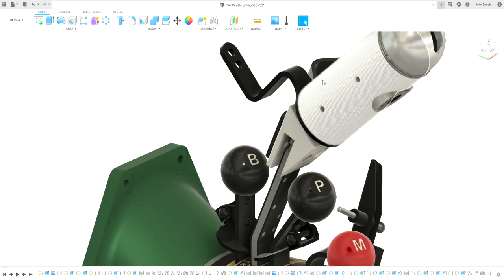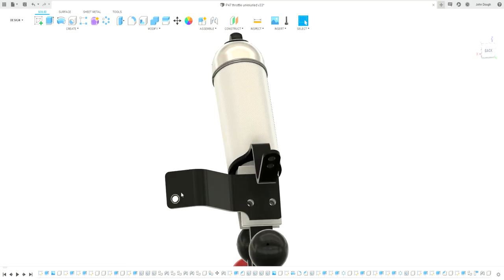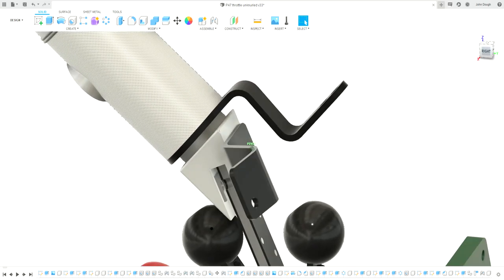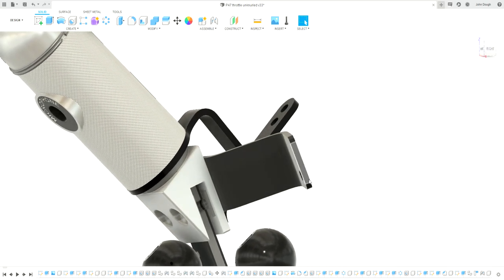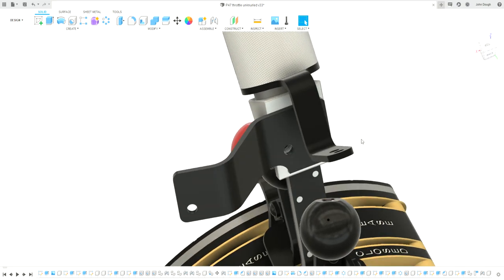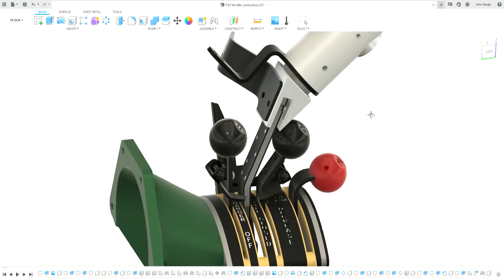This part connects to the handle. As you turn the handle there's a fixture, and then — just like the cable on a bicycle brake — there's a little round clamp and a cable fitting that pulls the wire forwards and backwards, and that works your gyroscopic gun sight range.